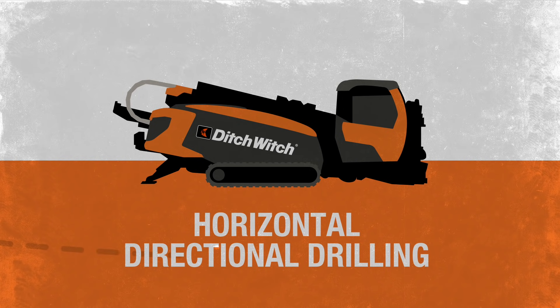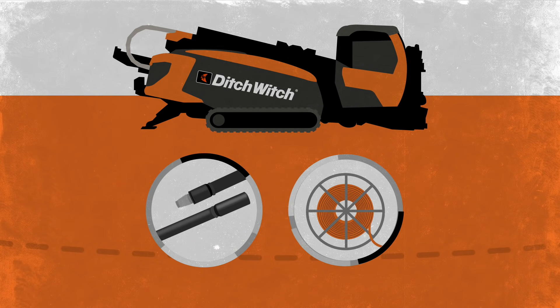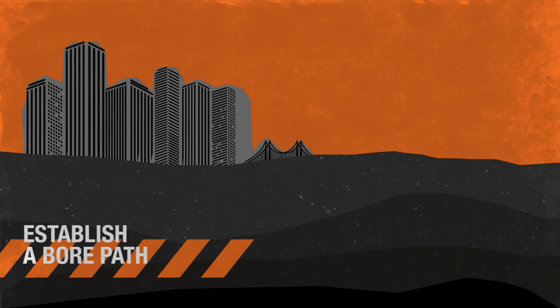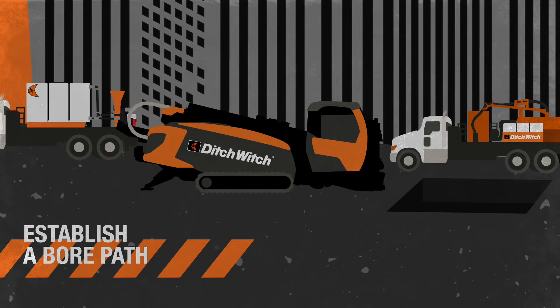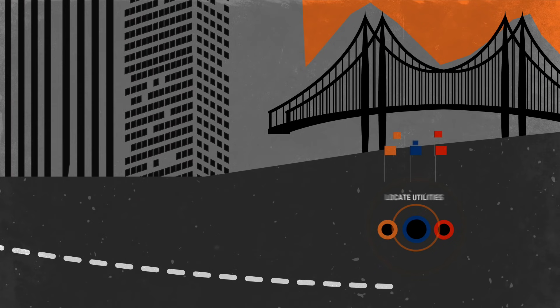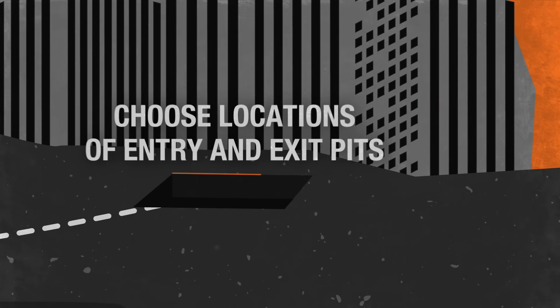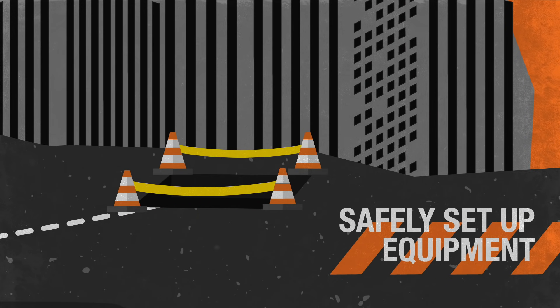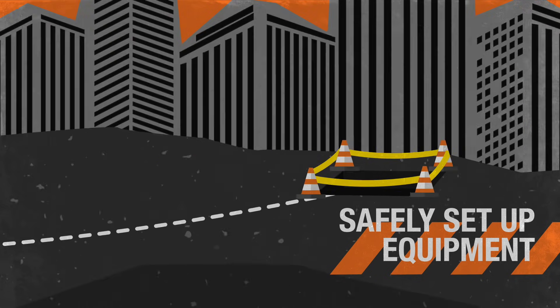Horizontal directional drilling is an efficient, innovative way to bury pipe and cable under roads, rivers, or any other potential obstacles. Drilling begins with establishing a bore path, locating existing utilities, and choosing locations of the entry and exit pits. It's important to properly and safely set up equipment at each location.